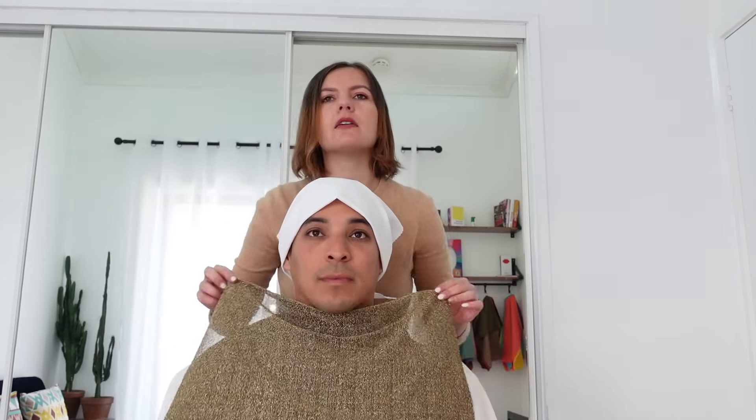So his undertone, guys, is not very warm — we can say he's slightly warm. We prefer warm colors on him, but we need to confirm his warmth with metals. So we're going to compare gold with silver. I think the gold looks better. Gold in this case is more in harmony with your features. Silver is very visible on your skin, while gold blends better into your features because it's matching your undertone. So gold is better than silver.